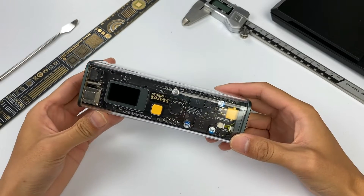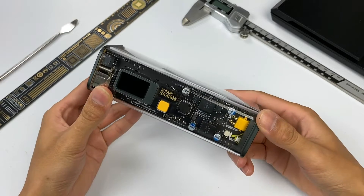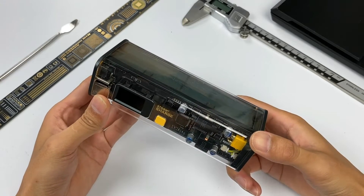Hello, welcome back to Treasure Lab. We know that most of our fans like technology. Today we bring this very geek power bank to all of you.